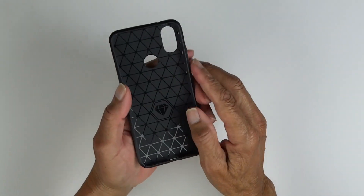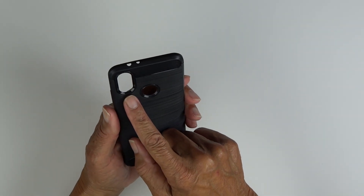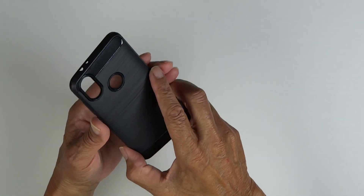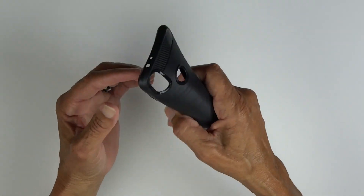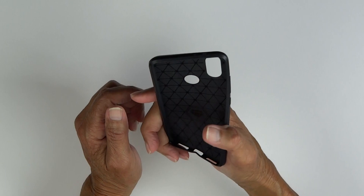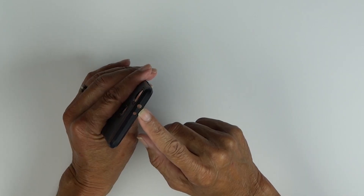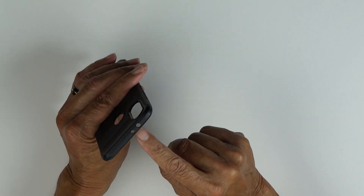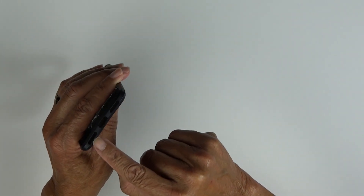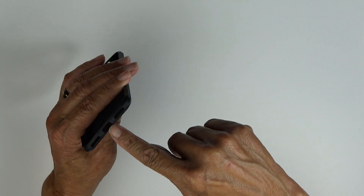So there's the case, got the pattern inside, big cutout for the camera and flash, nice size cutout for your fingerprint sensor. It's TPU — it's not a really strong case, but it's enough to give you some protection. Up top a cutout for our IR blaster and microphone. On the bottom a cutout for our speaker. Left side is just a dummy speaker, and the cutout for our USB Type-C.